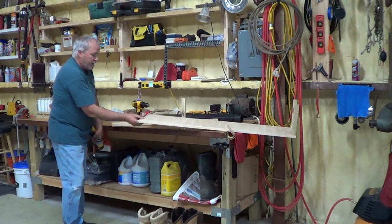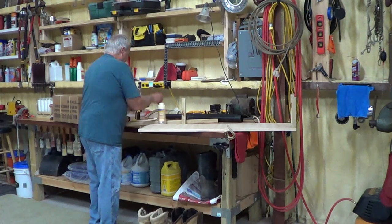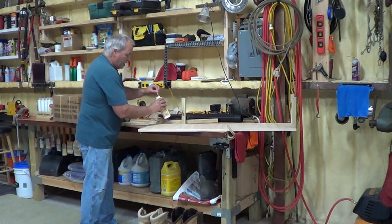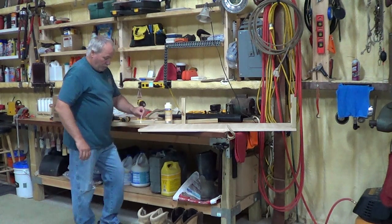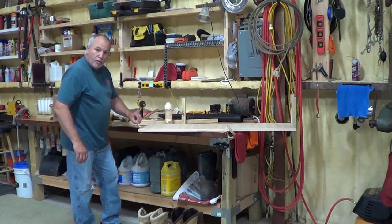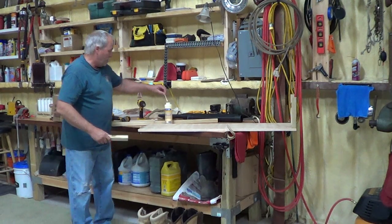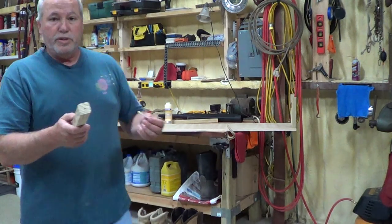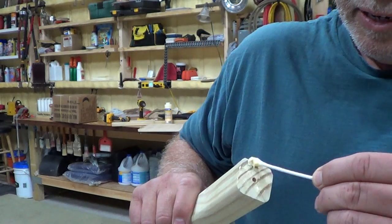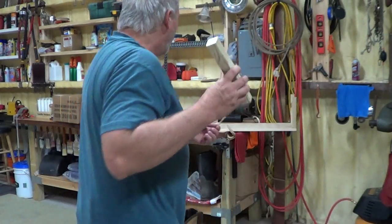I get that screw about almost halfway in, and then I get a little wood glue. You don't have to use wood glue, but it makes it stronger. I use a Q-tip to put some wood glue around the screw and some wood glue on the square piece of wood here. Then I put a little wood glue on here and a little bit over here.